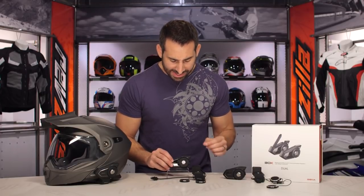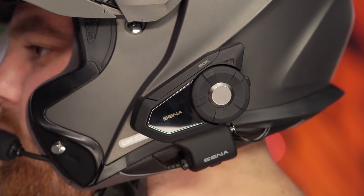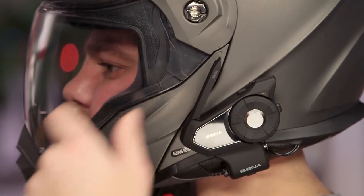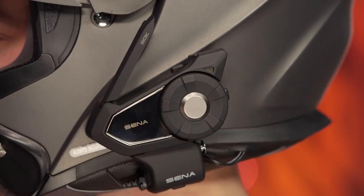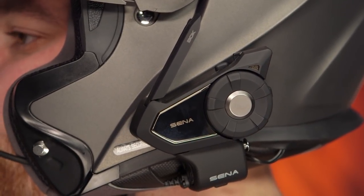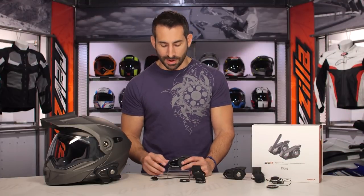With the new 20S Evo design and now with this 30K, you do have a new integrated antenna that extends the range. The range on this unit in mesh mode is 1.2 miles. The range in non-mesh Bluetooth pairing mode is up to about a half a mile, and then with regular intercom it extends up to about a mile of range.